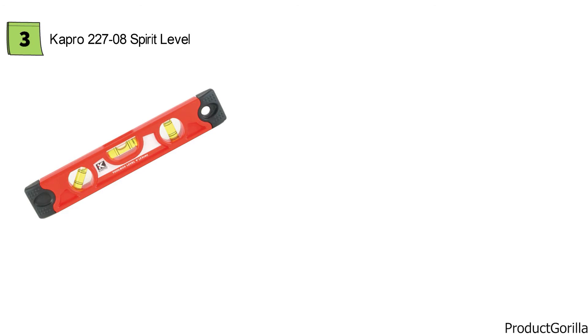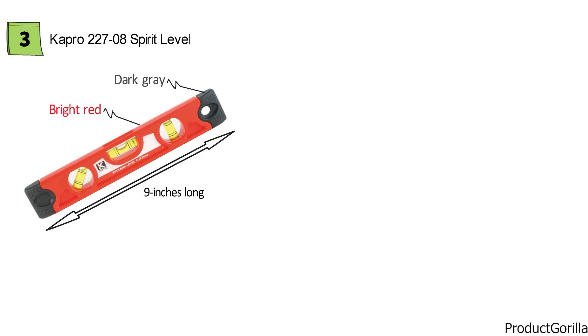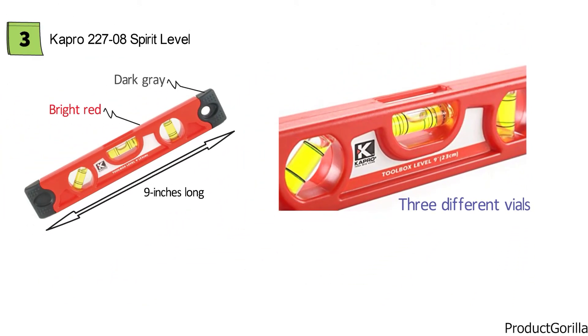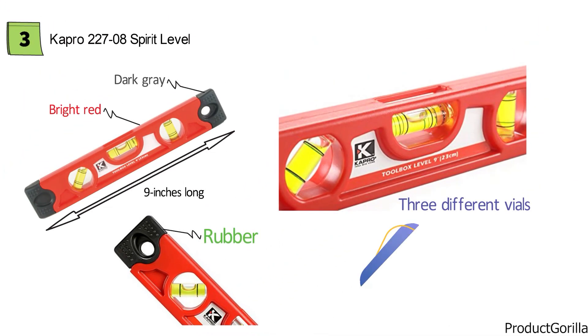At number three, we have the Capro 22708 Spirit Level. This multifunctional level from Capro comes in a very bold color pattern of bright red with dark gray on the ends. It is of smaller design, measuring 9 inches in length, and is made from ultra-durable plastic to ensure a long lifespan. This spirit level comes equipped with three different vials made from injection-molded acrylic for extra durability. These three vials allow you to check horizontal, vertical, and even incline levels all with one handy tool. Capro has added rubber ends that help absorb any impact. If you need an affordable spirit level for multiple types of leveling jobs, the Capro 22708 is going to be the purchase to make.